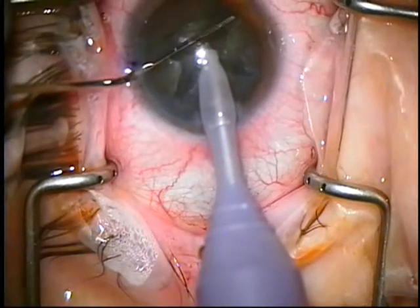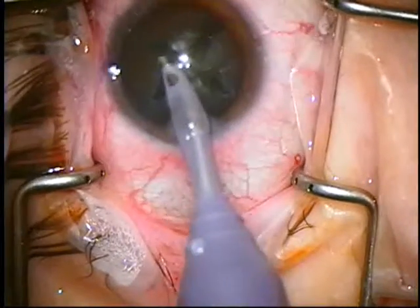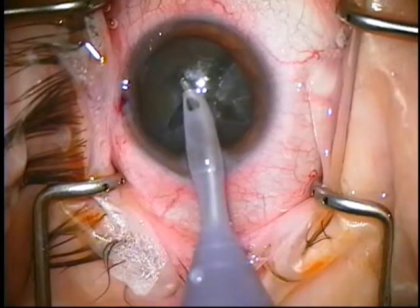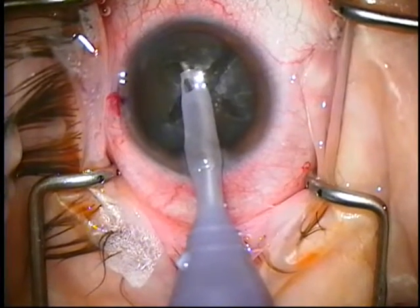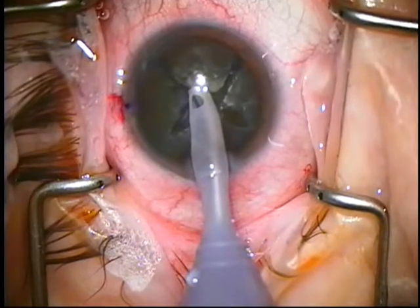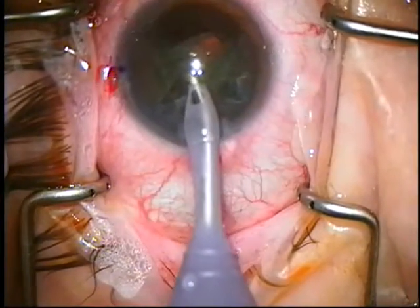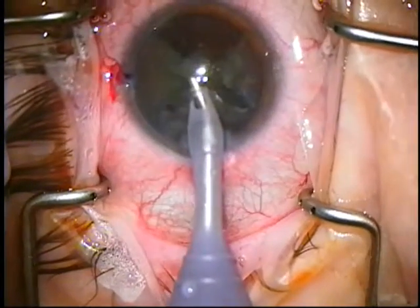I'm going to turn a half quadrant, one-eighth. I'm going to place this at the left mid-wall, aspirate, and slowly pull. No phaco is used until I get dead center, and then I use it when I'm here.